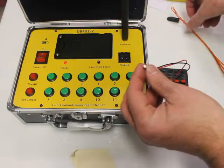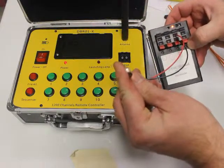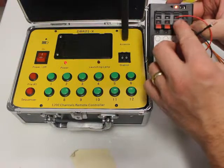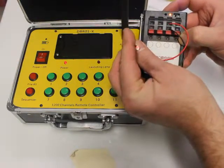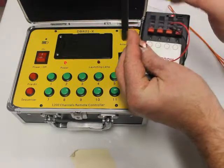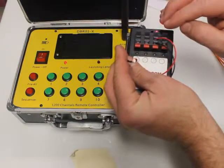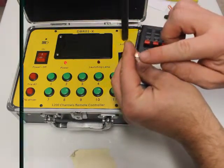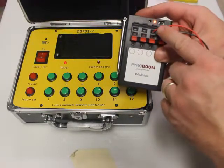I have my firing module already hooked up, and what's nice about this particular unit is the light is actually on. Referring to this LED right here — it's lit up — so that means it's good; this product is going to work, at least so far. This is called the continuity check, indicated by this little light.